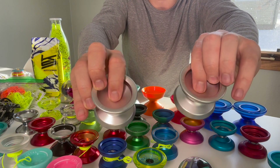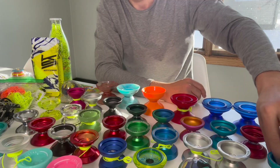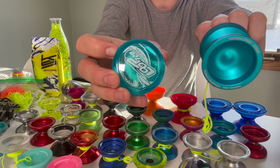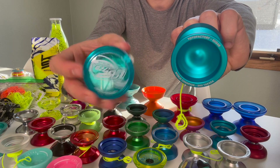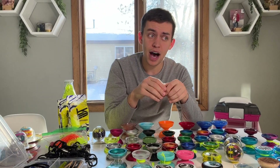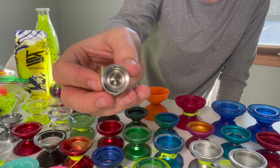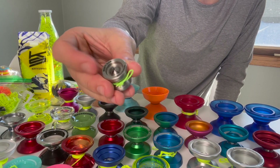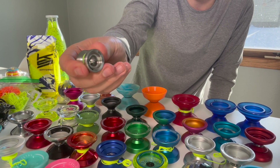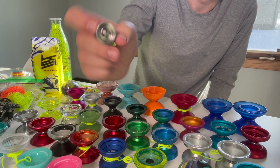I have a Shua Takata signature yo-yo called the Sugar. Then I have a novelty yo-yo — the Mighty Flea. It is one of the world's smallest yo-yos, smaller than a quarter. You need special strings and special bearings, and I can barely yo-yo with it — but I have it just to say that I have it.